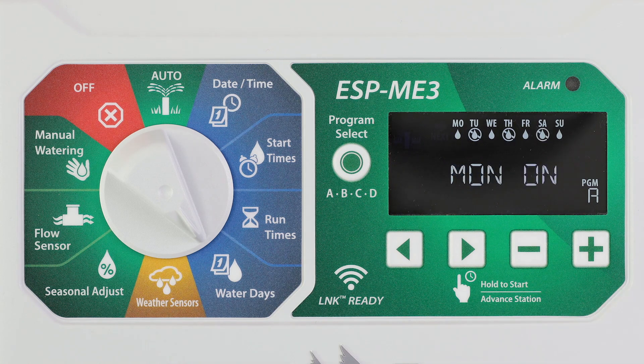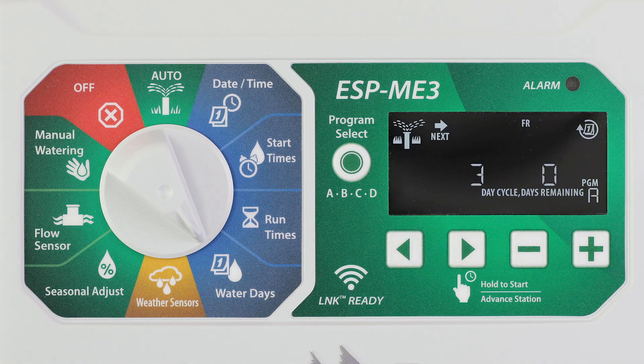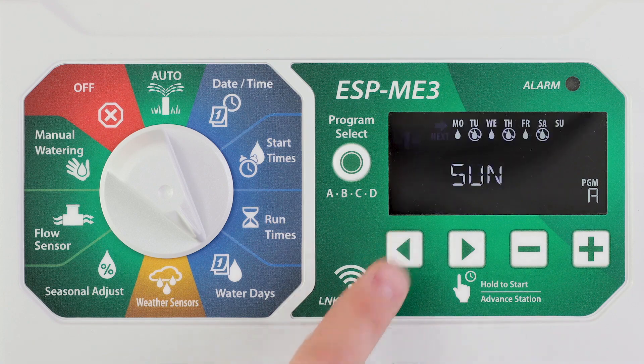You can press the left or right arrow buttons at any time to move the cursor to the previous or next day. If Sunday is selected, pressing the right arrow key will enter and activate cyclic watering. To return to the watering by custom days menu, press the left arrow button.